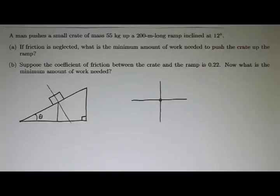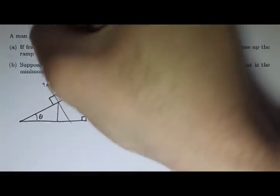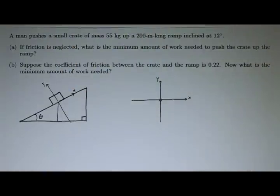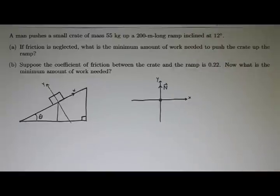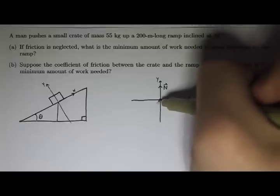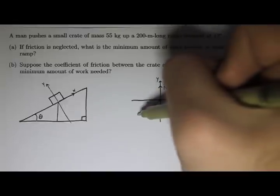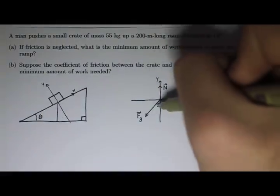Let's draw the free body diagram for this. There is the crate, this is the y direction, and that is the x. I have a normal force, and I have a weight — the weight looks to be in this direction. I'm going to use F sub g to denote the weight because I don't want two w's floating around in the problem. If that's theta, then this angle must also be theta.